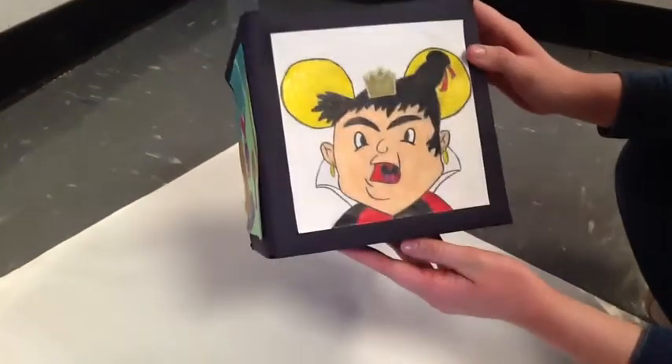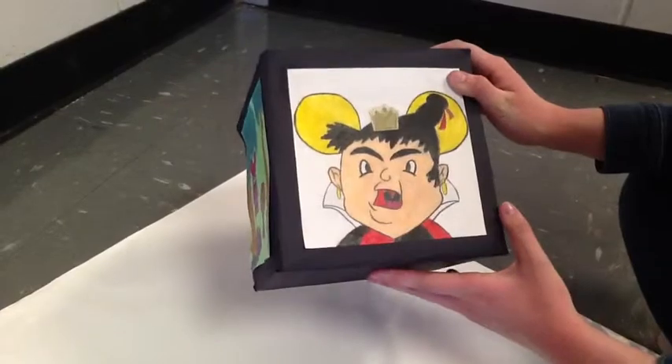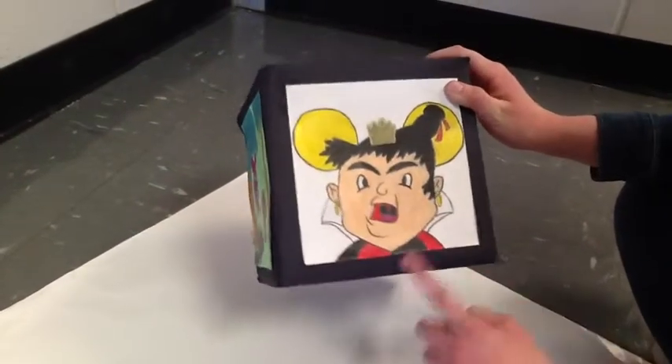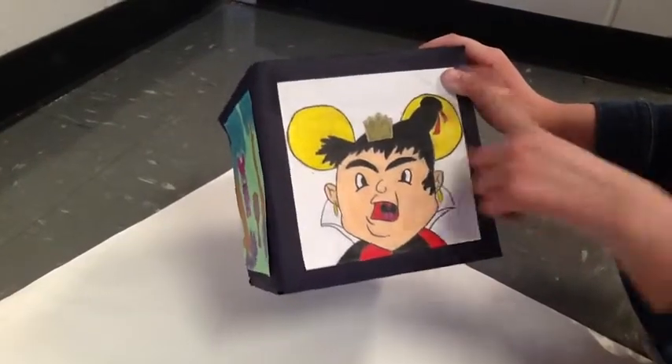The next side is of the Queen of Hearts from the film Alice in Wonderland, and she is the same one as on my poster. She still has her dress and cape and the crown on her head. The white background really makes her pop.